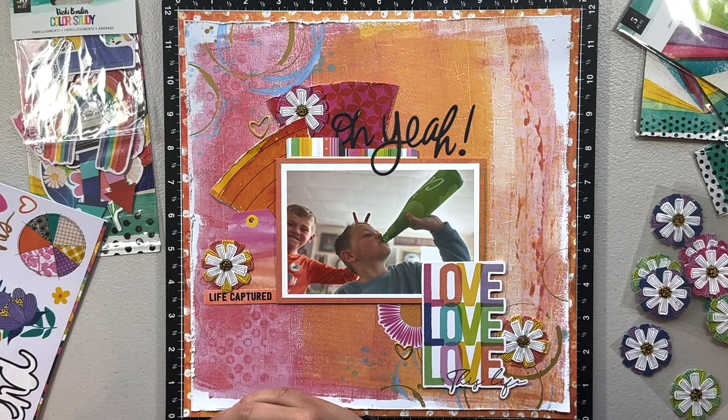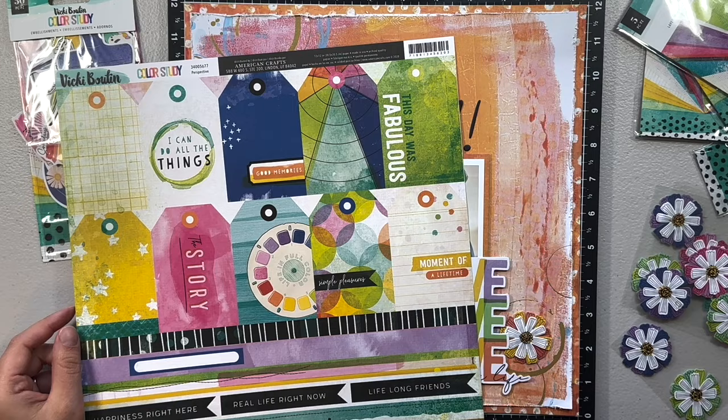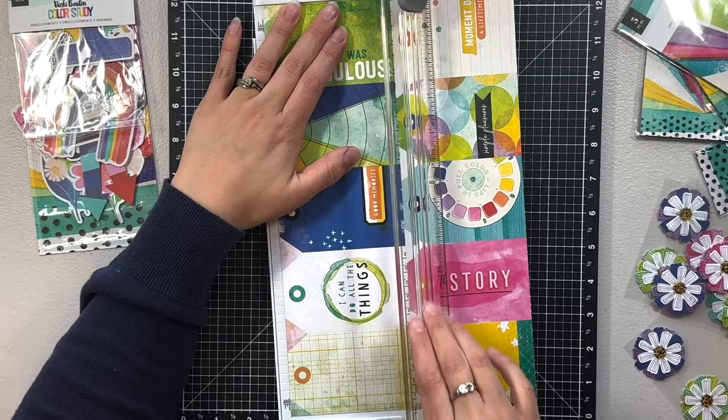I thought about using the butterflies — they're usually not my thing — but I added them to that other layout I mentioned and loved how they looked. They're acetate and the wings stick up, giving a 3D effect, which is part of why I want to display that layout rather than flatten the butterflies. Another option would be a shadow box, but that Color Study and Vicki Booten layout is very colorful and doesn't really match my house, so it'll probably be displayed in the she shed.